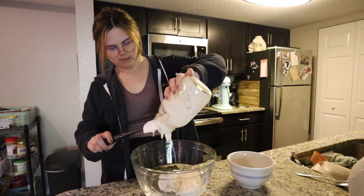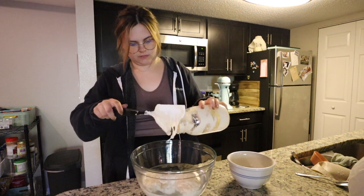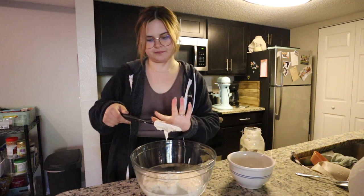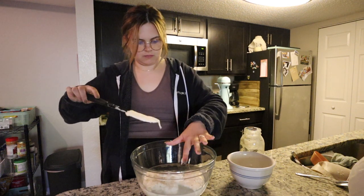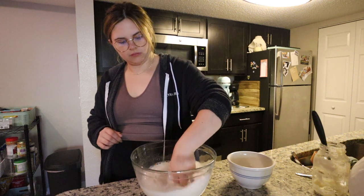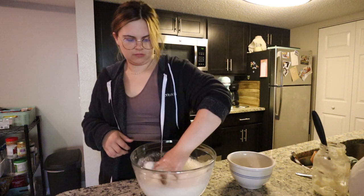Take that starter that we prepped the night before — the entire jar — and add it to the water. Literally scrape off the sides as much as you can because you really want every drop of that liquid gold. I use a rubber spatula to get through all the curves and edges of the jar. Then you're going to take your hand and incorporate the starter into the water, making sure it's mixed in well — it should be bubbly and foamy with lots of bubbles on top.